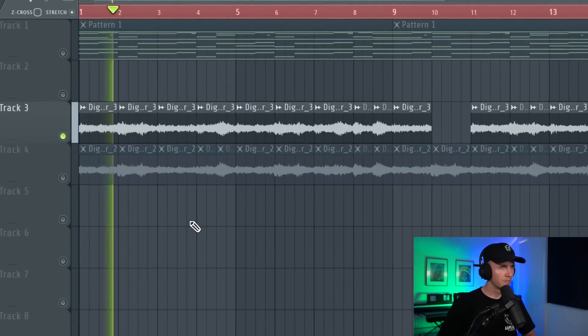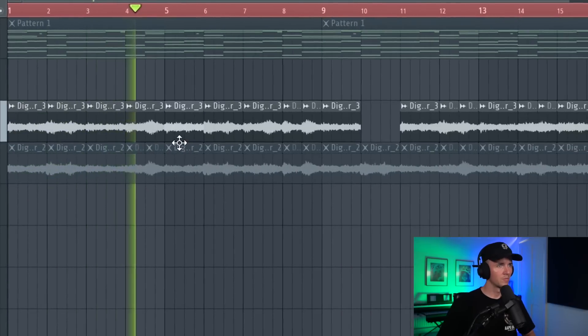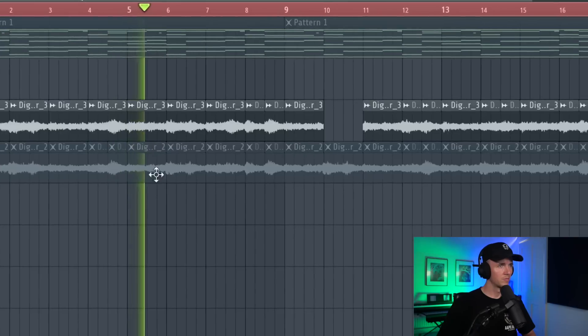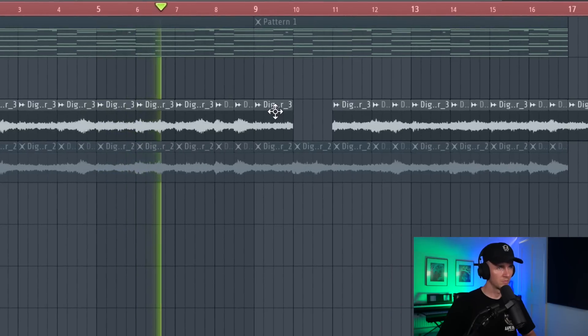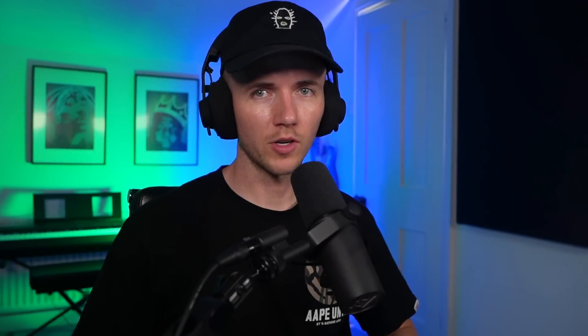I'm feeling this chop. Now I've just taken another version but with the vocals too and I'm going to chop it the same way. I'm going to do that chop just one more time, but this time it's going to have the high strings in there. Alright cool, I've got the three separate ones now, so we can add in some drums.